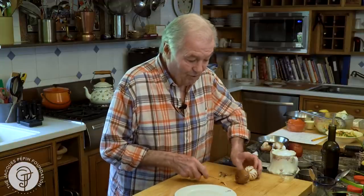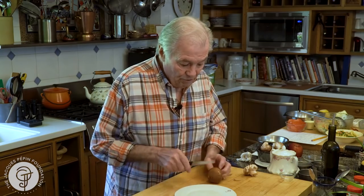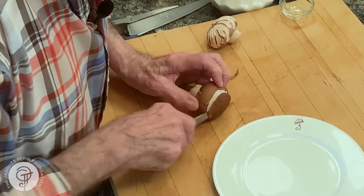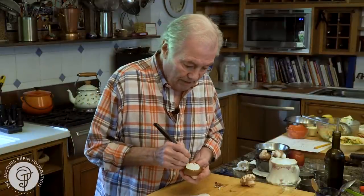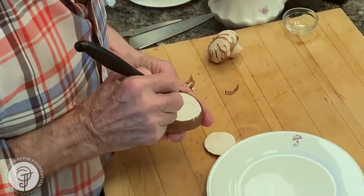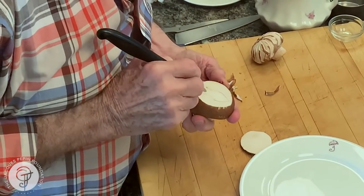Well, I'll show you another way — another decoration which is much easier to do, and you use only a little bit of the mushroom. You take a large mushroom like that and you cut the top. Now this becomes a canvas and you draw something. Sometimes I draw a chicken too — in that case here, I'm going to draw a fish. So I draw a fish out of it here.